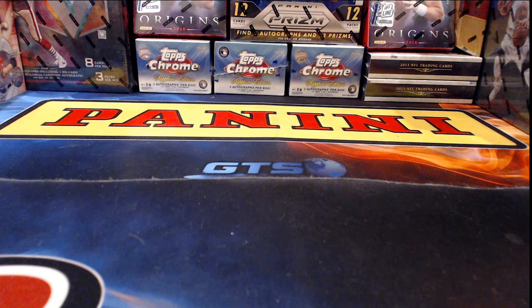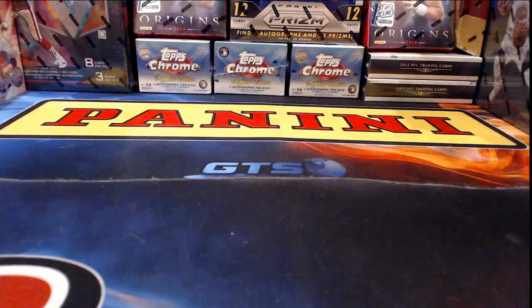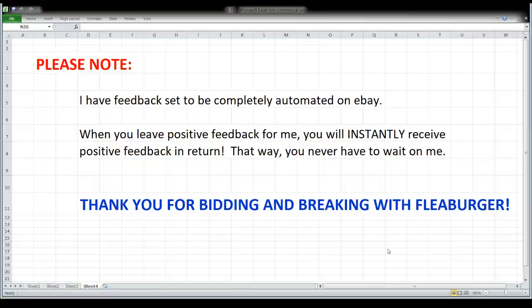Before we actually start tearing into our boxes and packs, there's a little pre-break information that I go over each time. So let's go ahead and get that up and running. Sorry, that's all my bad — I hit the wrong button twice. It's like a Monday on a Friday or something.